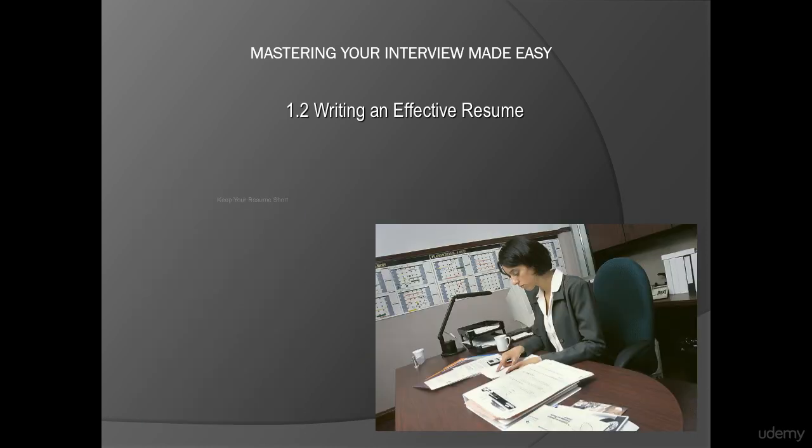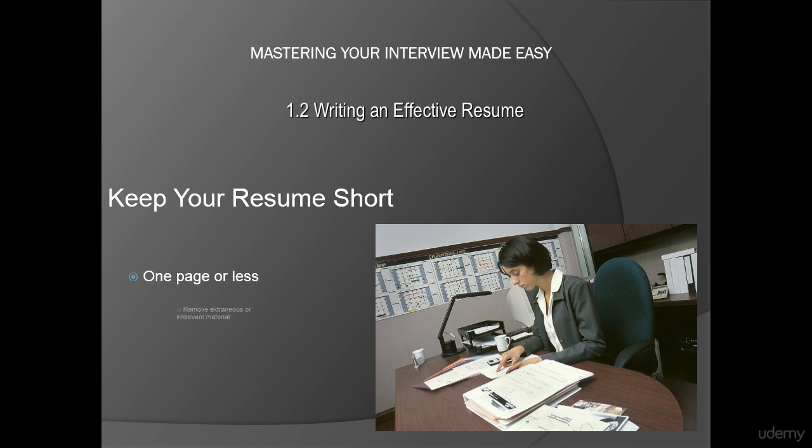First, keep it on the short side. Although there is some debate regarding whether or not a resume absolutely has to be one page or less, most employment professionals agree that it's a good idea to craft your resume so that it packs a punch. And that can be done by removing extraneous or irrelevant material. For example, even though being captain of the college chess team was relevant when you first wrote your resume, it might be time to take that out.